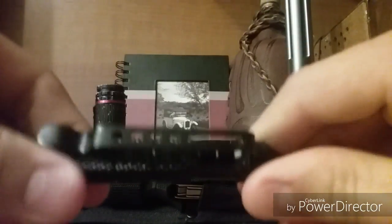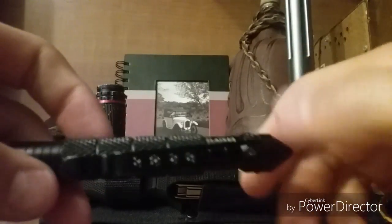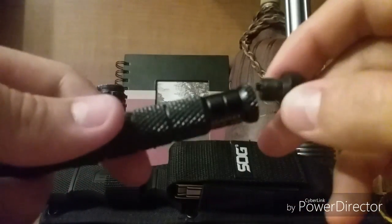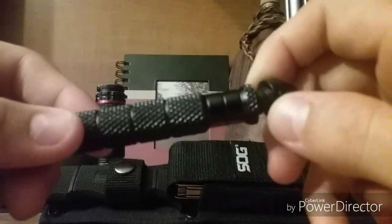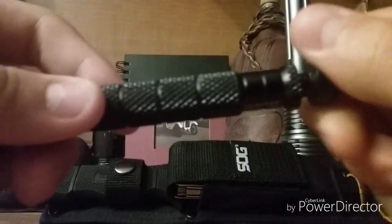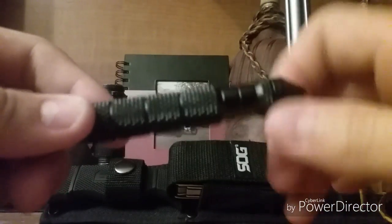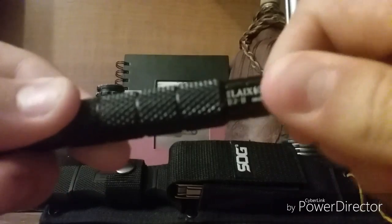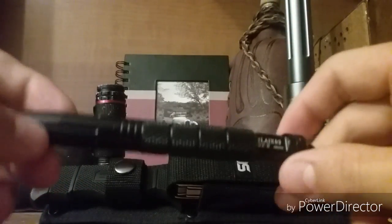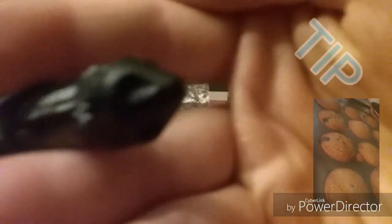The tip of this is removable, along with the pocket clip, which is just going to have to come off with it. The tip can go back on if I don't drop it. The tip can go back on without the pocket clip, and it looks better this way, but then you don't have your pocket clip.